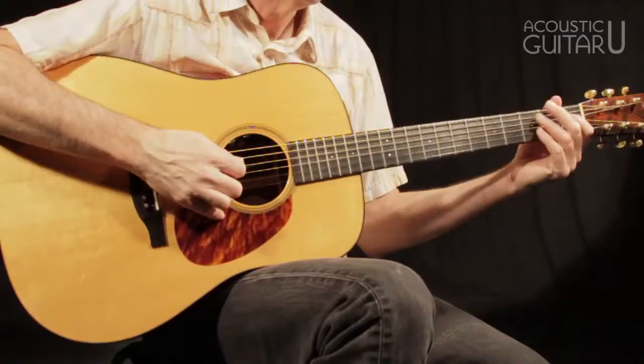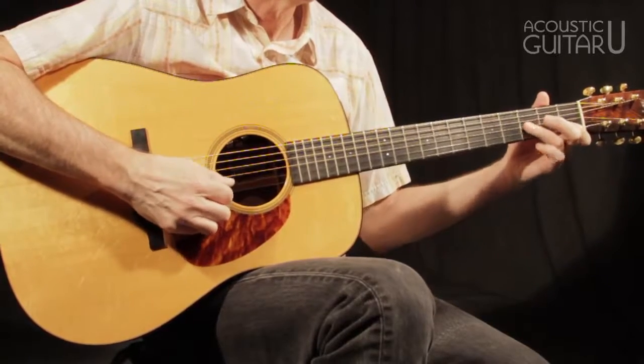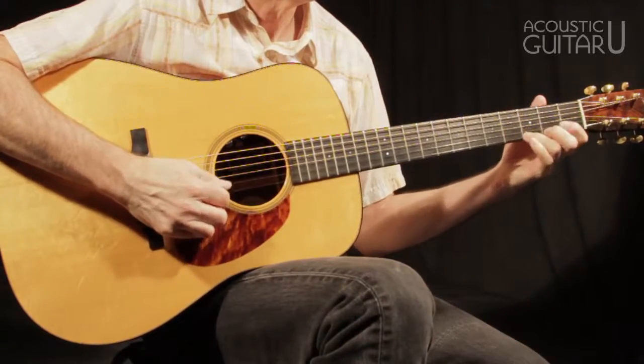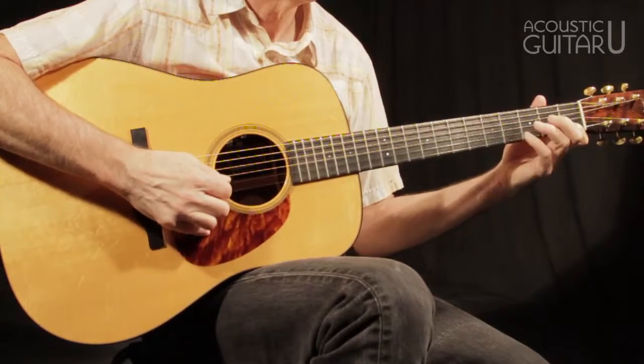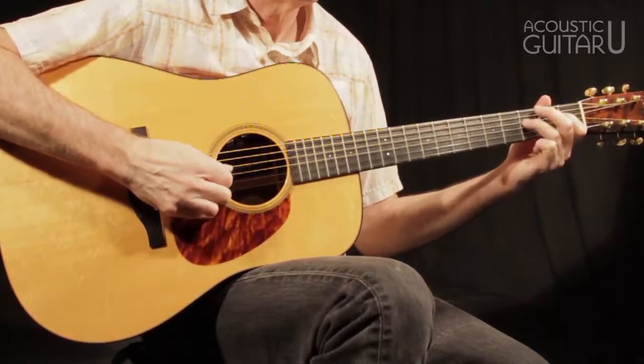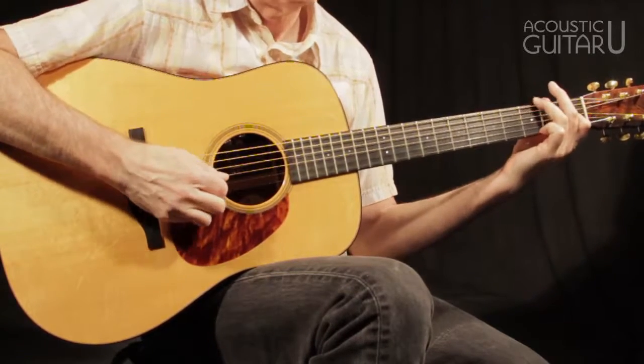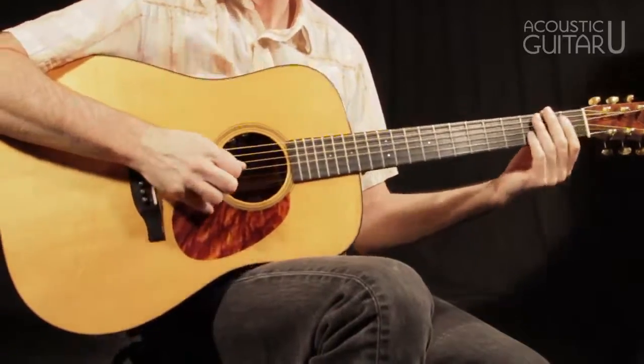Once again, there are no open strings available on the top two or bottom two strings, but you can probably see how you could find some melodies using the middle two strings if you find yourself in the key of E-flat.